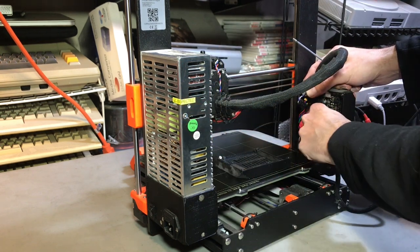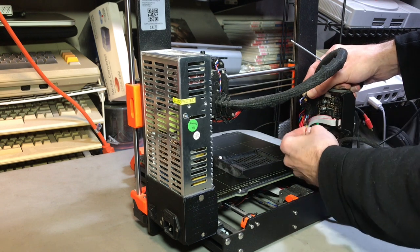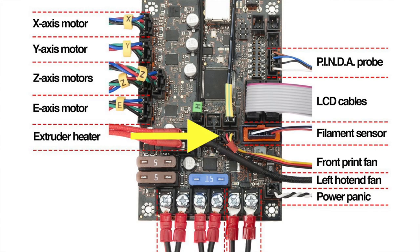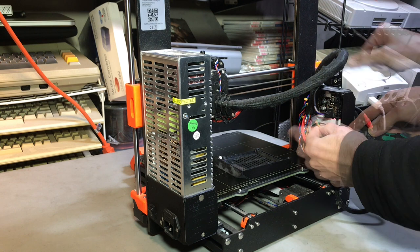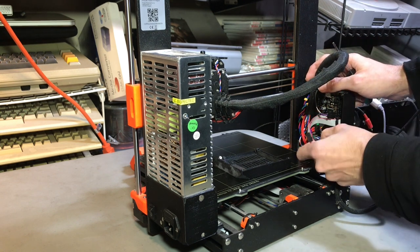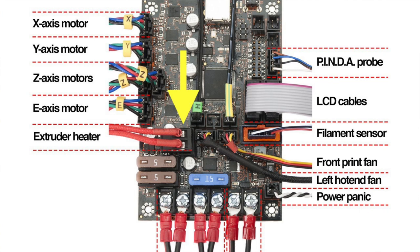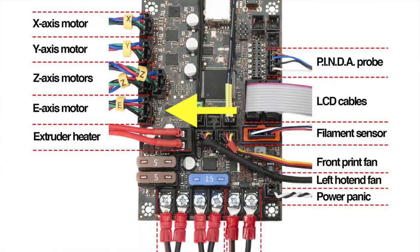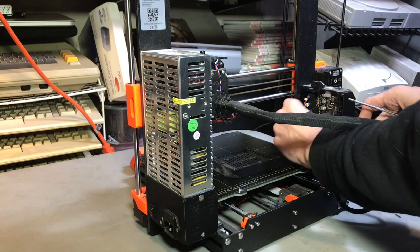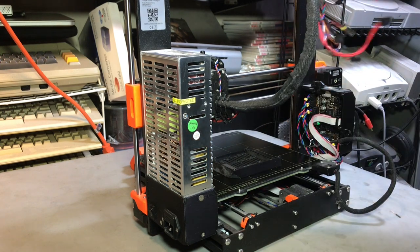Go ahead and remove the hot end thermistor, which is the one on the top right closest to you. Depress the little clip and gently remove that. The two underneath are also removed: one is the part cooling fan and one is the extruder fan. The part cooling fan has a red heat shrink on it, and the black shrouded cable is the extruder fan. Moving down, remove the heater — it's the red fiberglass cable with the big connector that just pulls straight out — and then the extruder motor is at the bottom of all the motor connections at the back. Remove that and your entire extruder harness should be free.